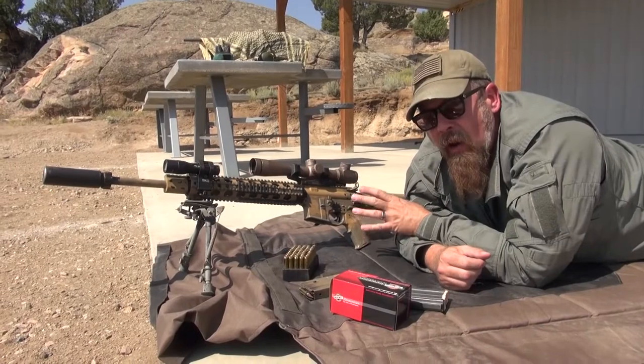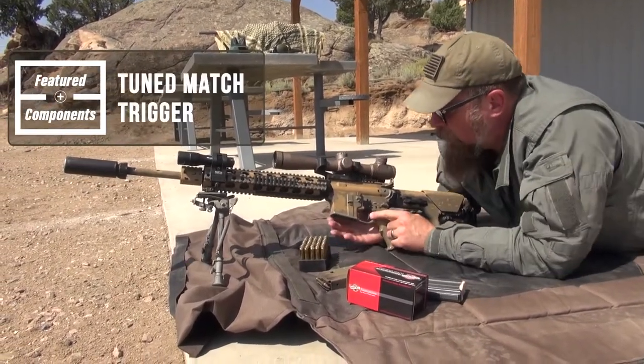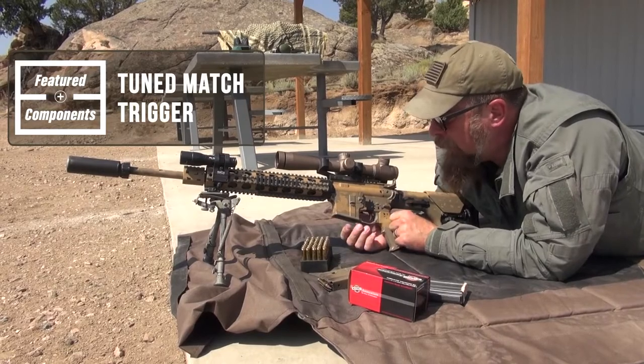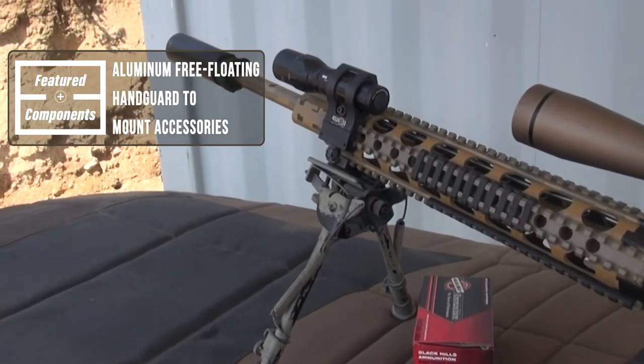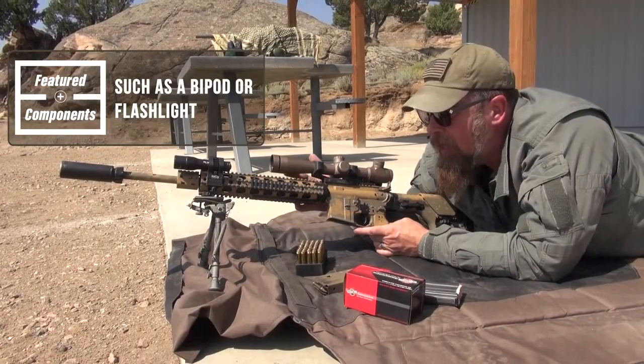So we take a standard AR M16 and we build it up. We put a very attuned match trigger in it. We put an aluminum free-floating handguard on it so that we can mount accessories such as a bipod and a light.